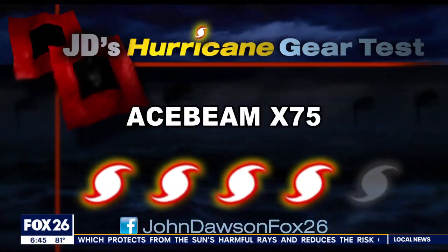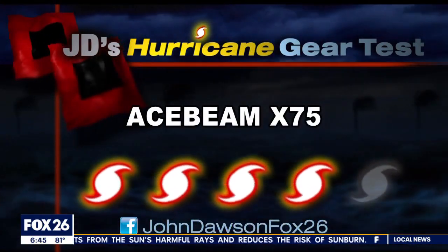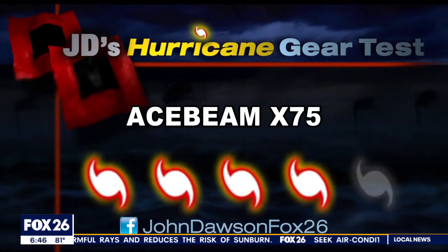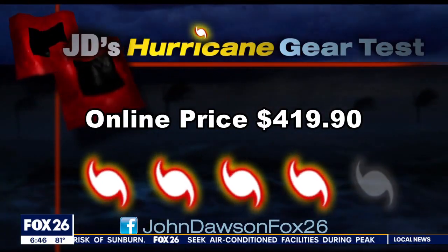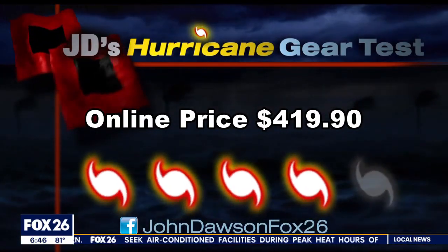You really need a light that focuses on runtime instead of brightness. The quality here is expensive — it'll cost over four hundred dollars.